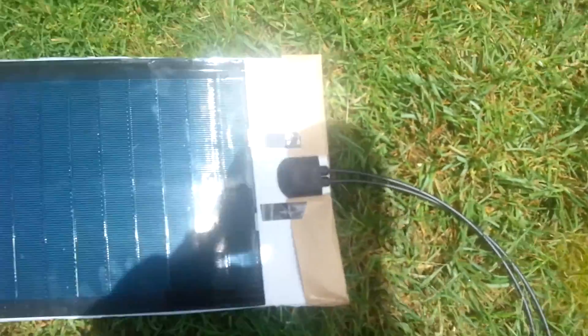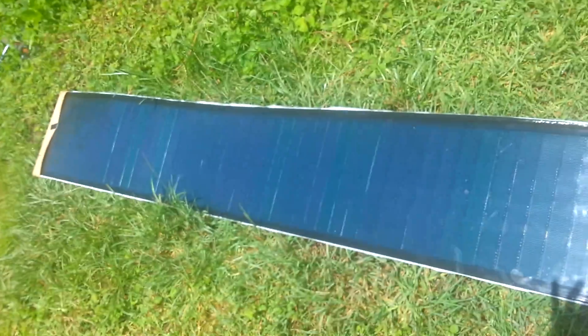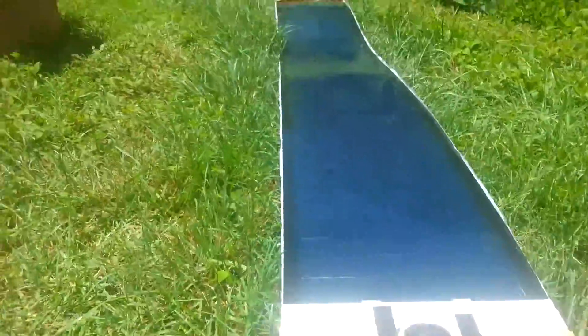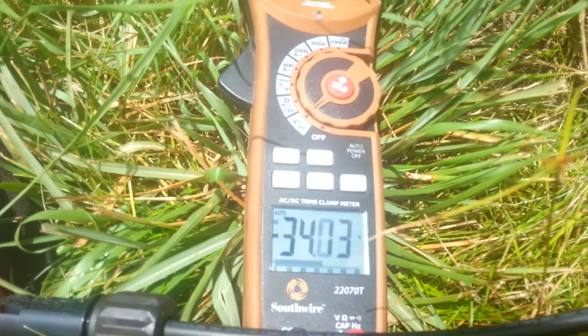Here we're looking at the new Mia Soleil laminates, eight and a half feet long, 14.7 inches wide. Here's the Mia Soleil SIGS laminate — this new generation SIGS has an open circuit voltage of 34.